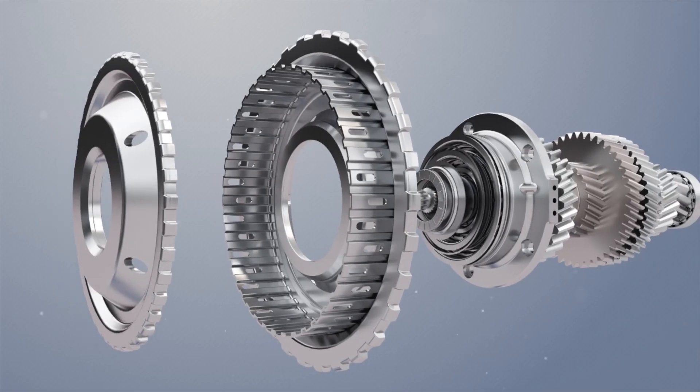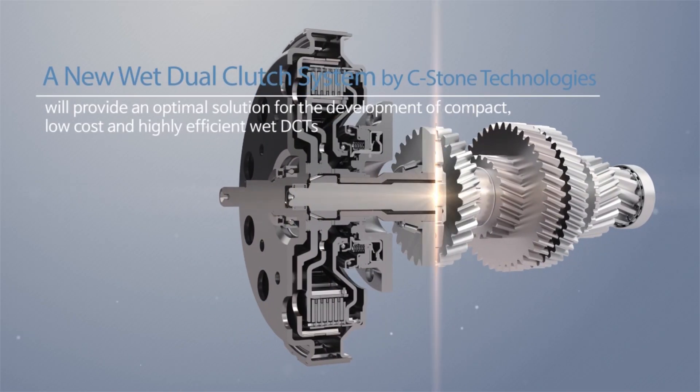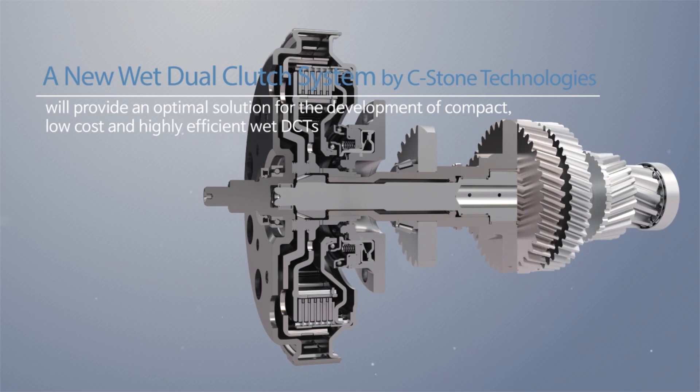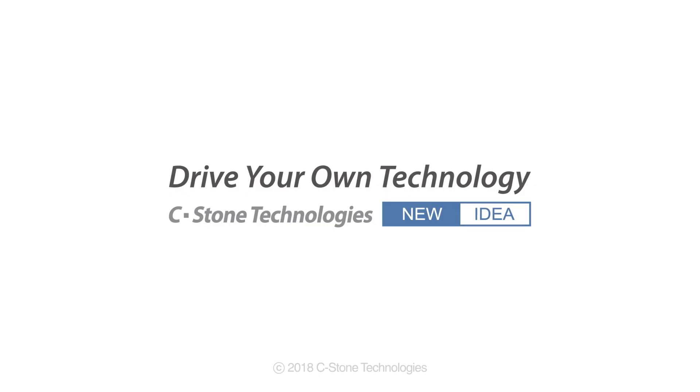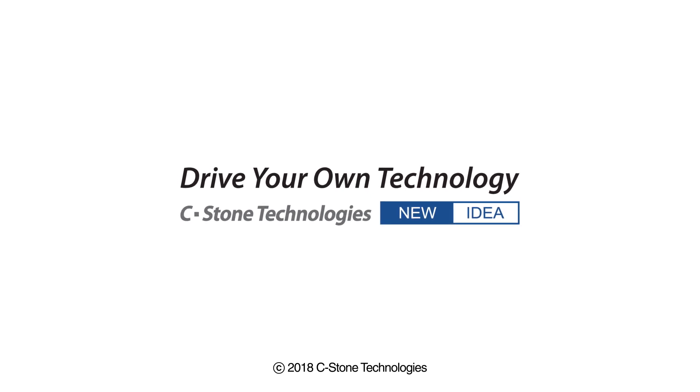The new wet dual-clutch system developed by Seastone Technologies will provide an optimal solution for the development of compact, low-cost, and highly efficient wet DCTs. Drive your own technology with Seastone, your open innovation partner.